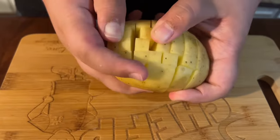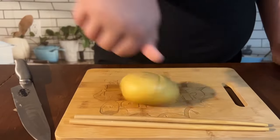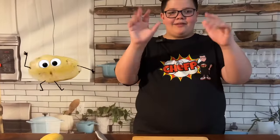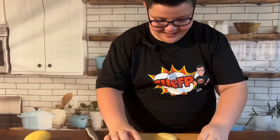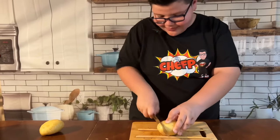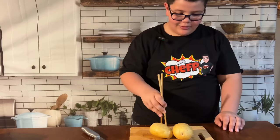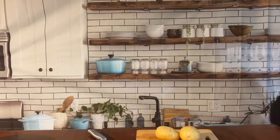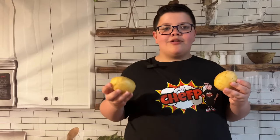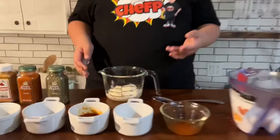This is exactly how we want it to look. Now we are going to chuck these in the microwave for five to seven minutes, or until they are soft. As you see we have a lot of ingredients here, but we are going to start one by one.